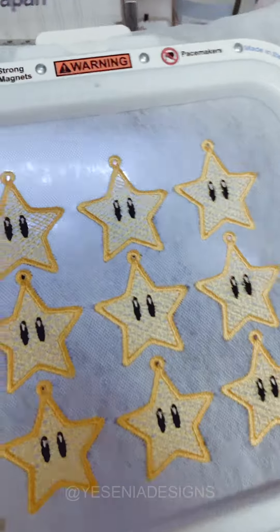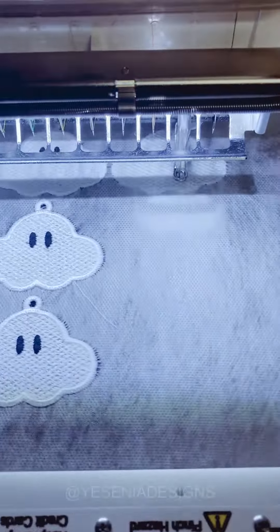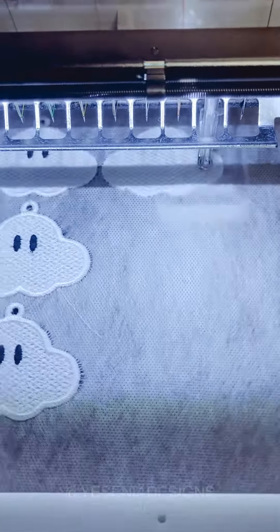I will have all of the files up in my shop in case you want to make them yourself. I'll link them down below. These were so much fun to make.